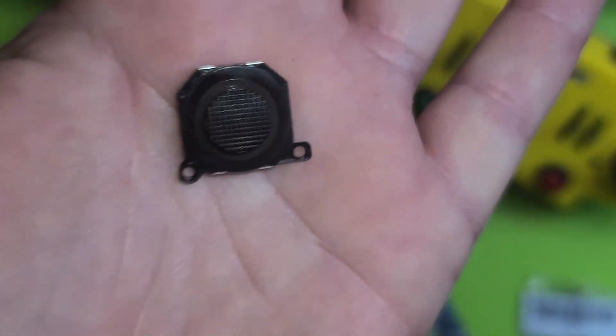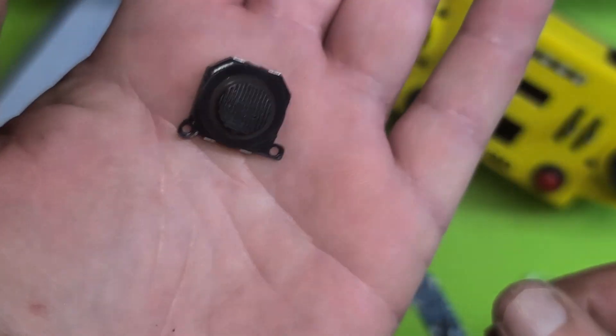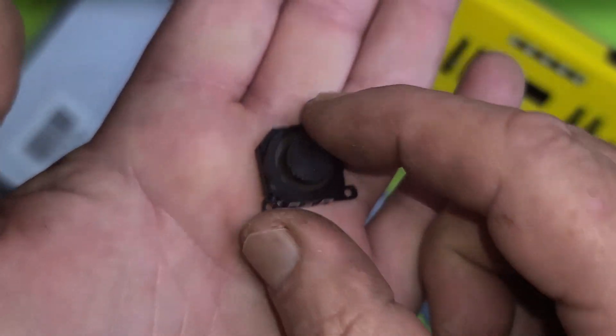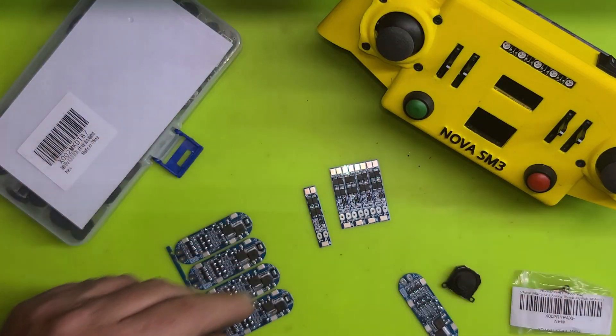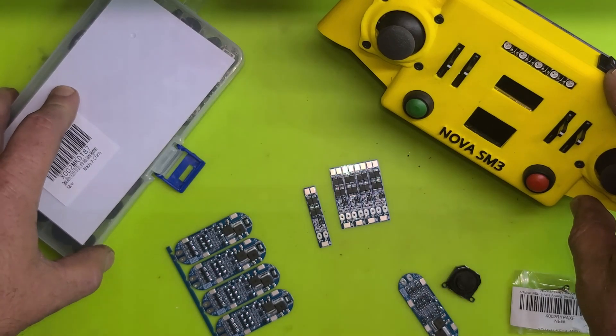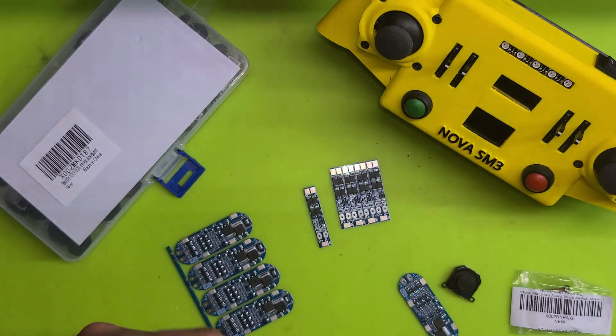I really like these guys though. If we don't use them in this remote project, I'm definitely going to use them in any other project that requires joysticks. So yeah, just wanted to show off a little bit of hardware — definitely stay tuned. I'll pop into Discord probably this weekend, and like I said, hopefully release a video of Nova. Hope everybody's well. Love each other, take care of each other, and I'll see you real soon.